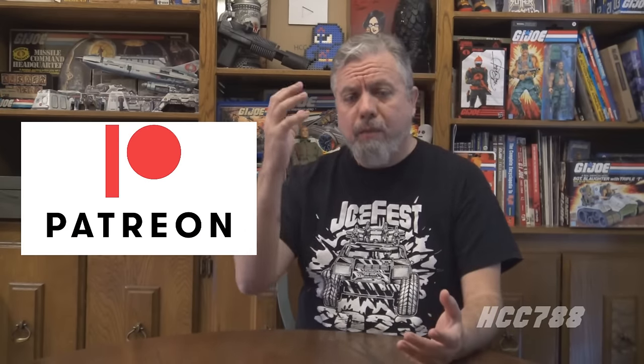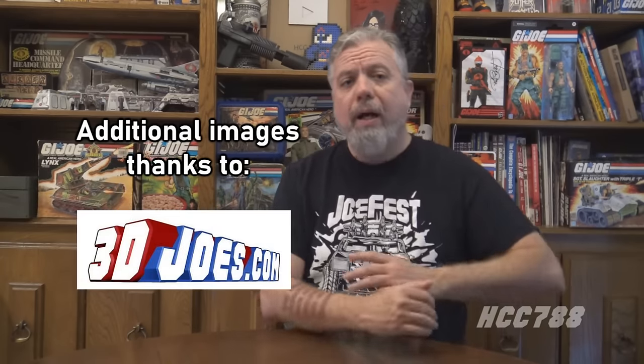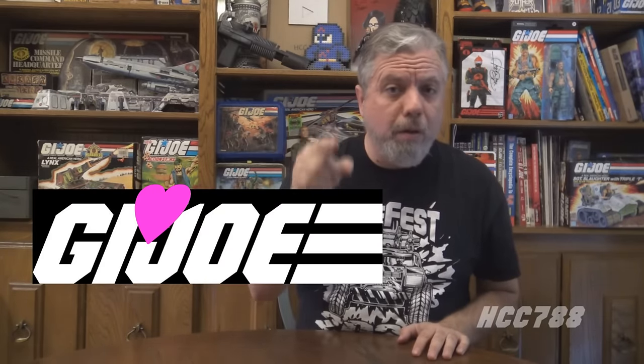Hello, G.I. Joe fans. HCC788 here. This is probably the last review of 2023. The end of the year is fast approaching, and this is my opportunity to thank you. Supporters on Patreon voted for this review — they chose it, and this is my way of thanking them. Everyone who supports the channel on Patreon, thank you so much. You keep this channel going. Not everyone can support on Patreon, but you are supporting the channel just by being here, just by watching the videos.